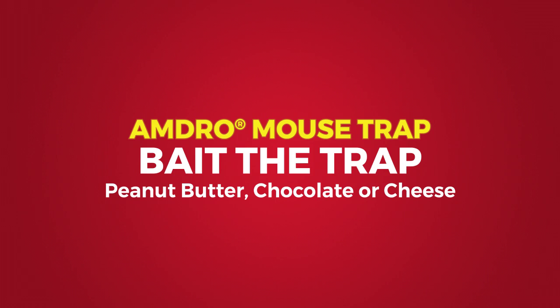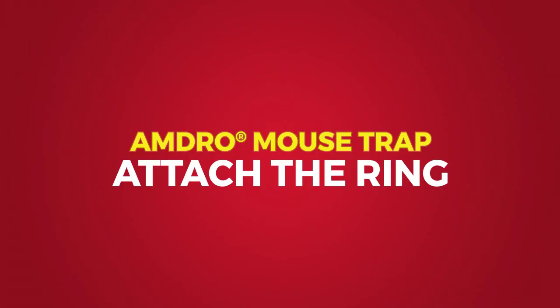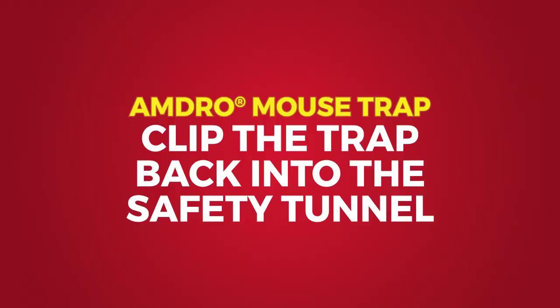First, separate the trap from the safety tunnel. Then place the bait in the bait tray. Now attach the ring by rolling it forward over the body of the trap and the trigger. Push forward on the trigger while making sure the ring locates in the loading groove.